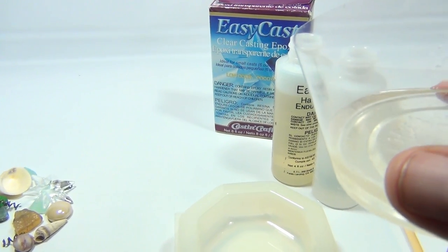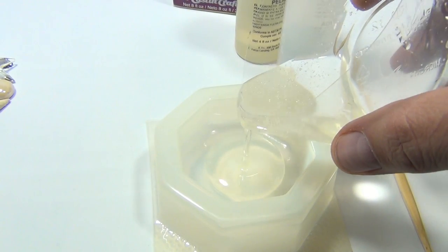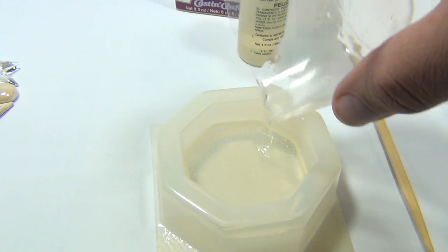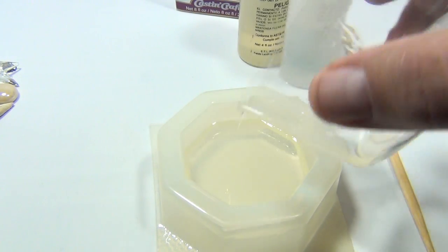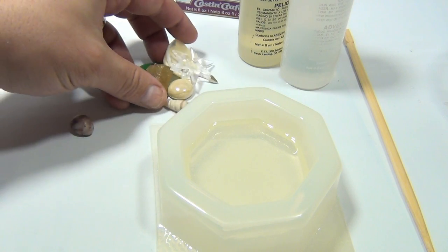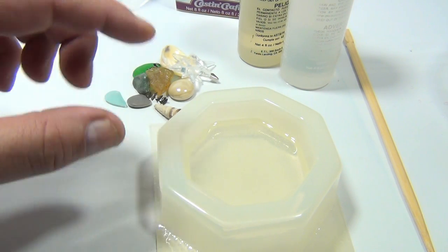Let me turn the camera down. So we're going to do the first pour — that's about one ounce there. So what we have to do now is wait. Remember, what we're going to put in here are these pieces. Now these can't just be plopped in — they're going to sink to the bottom, and we don't want that. So we've got to let this dry.